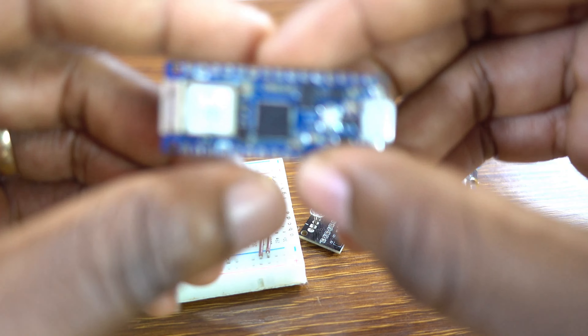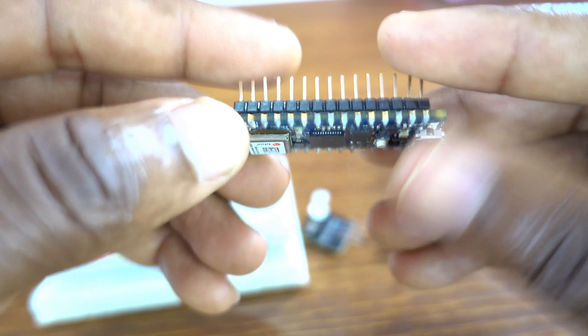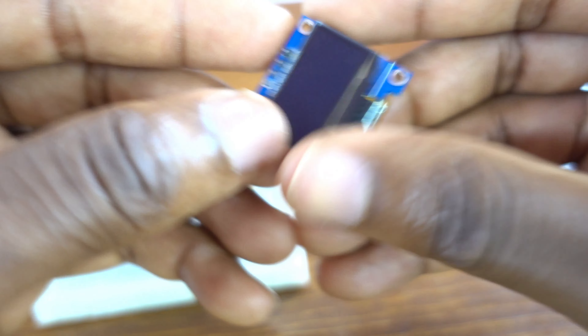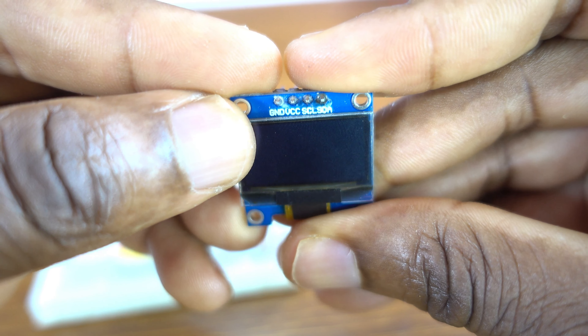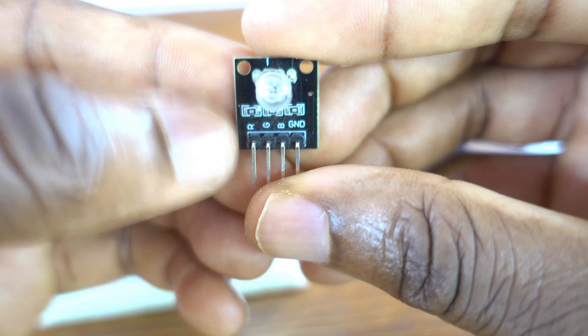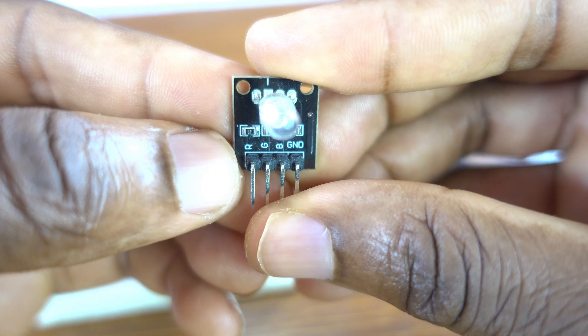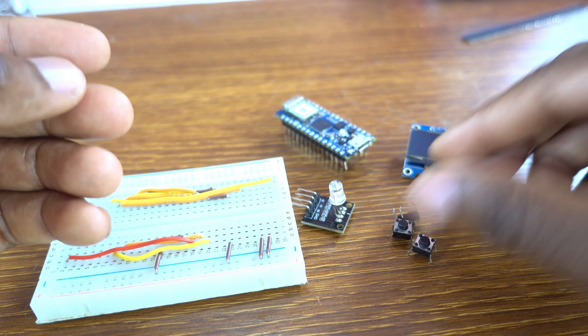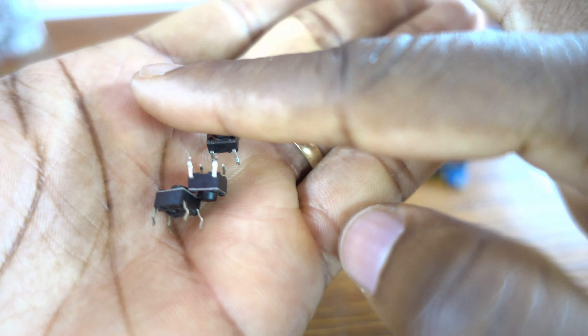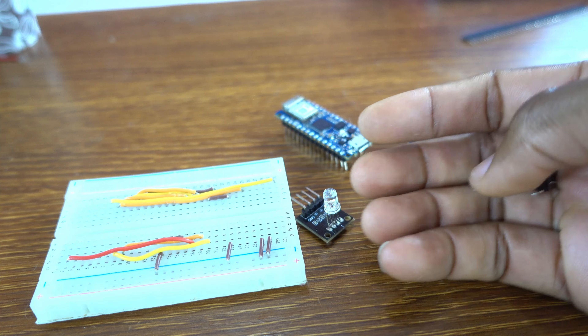Okay guys, for this project I'm using Arduino Nano 33 IoT because its flash memory size is bigger than Arduino Nano. So, my OLED screen has four pins, no reset pin. That's my RGB LED module, four pins as well. Then I have three tiny push buttons: for left, right, and select.